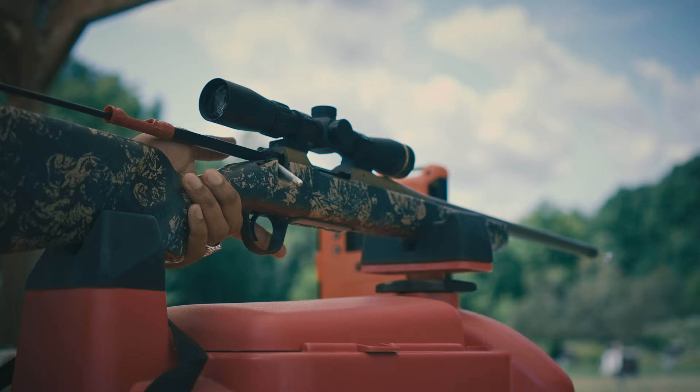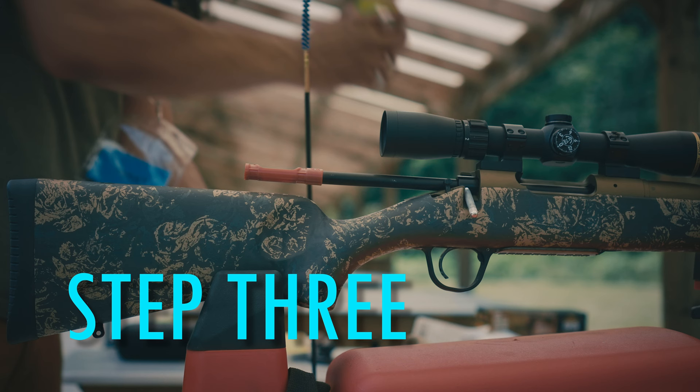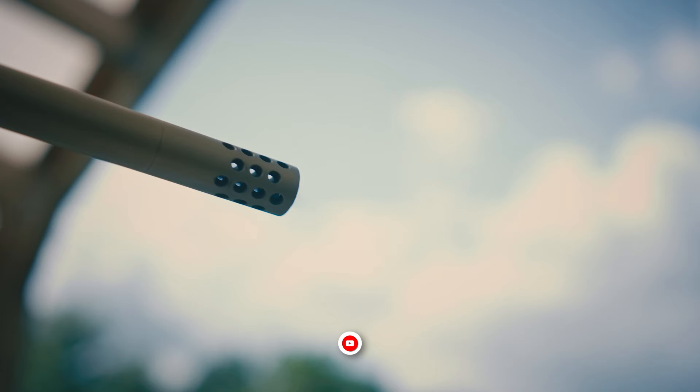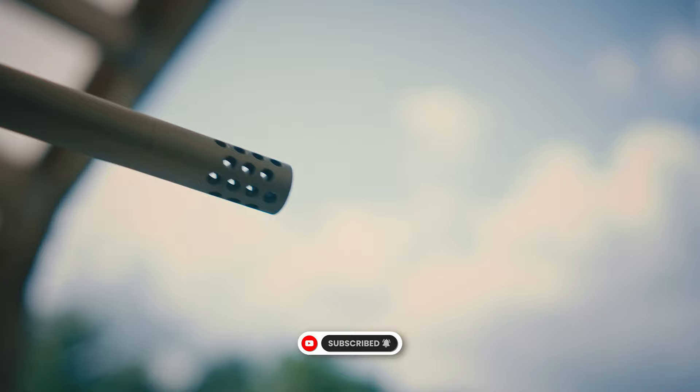A blue tint means you're working on the copper fouling. Switch to the brush of the same caliber as your rifle to get the copper. Soak it with solvent and run it 20 times down the bore, making sure you exit the muzzle and the chamber before reversing direction.